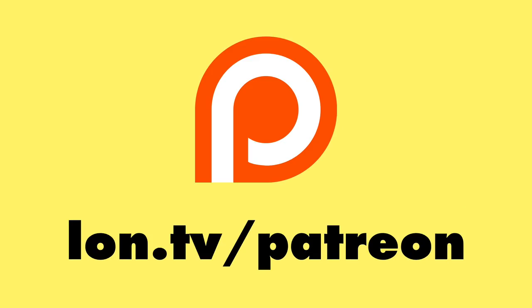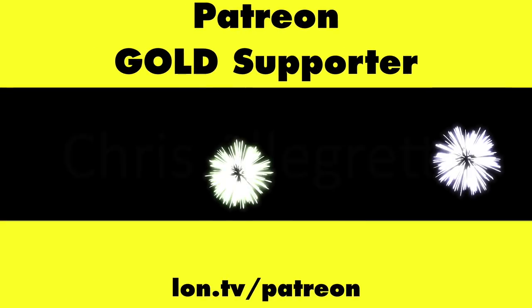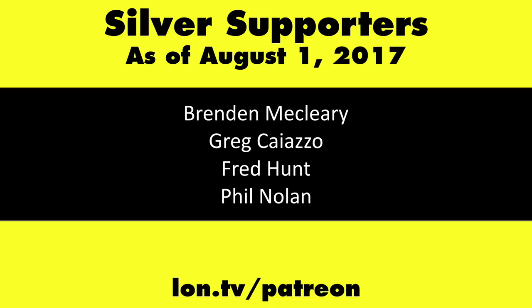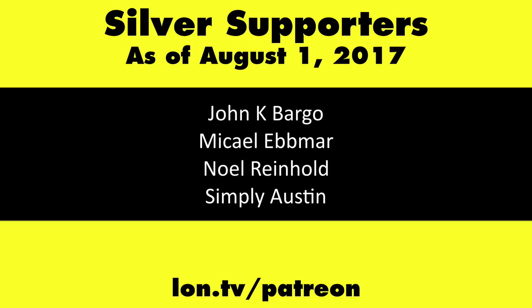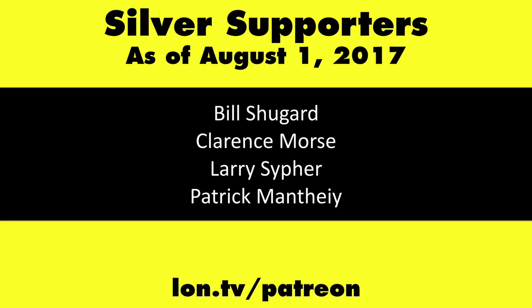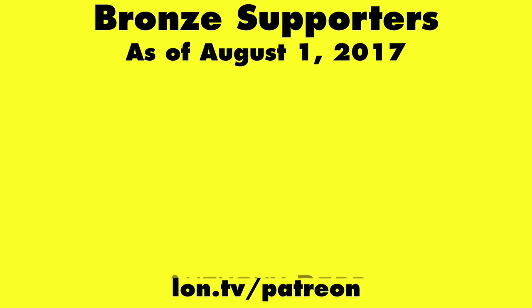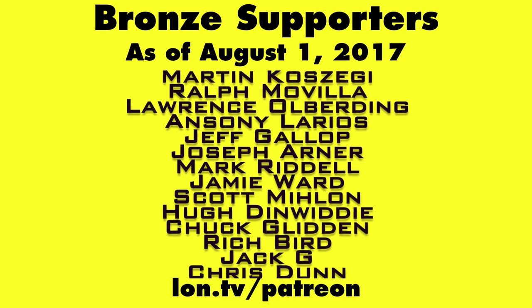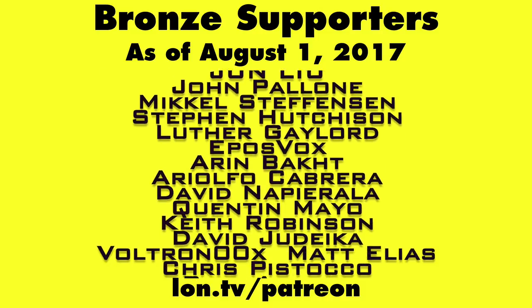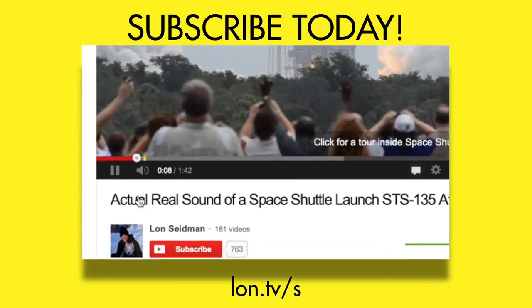This is Lon Seidman. Thanks for watching. This channel is brought to you by my Patreon supporters, including gold level supporters, the Tangential Soup podcast and Chris Allegretta. If you want to help the channel, you can by contributing as little as a dollar a month. Head over to lon.tv/patreon to learn more. And don't forget to subscribe — visit lon.tv/s.